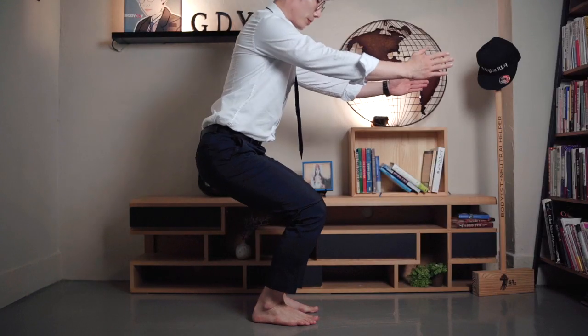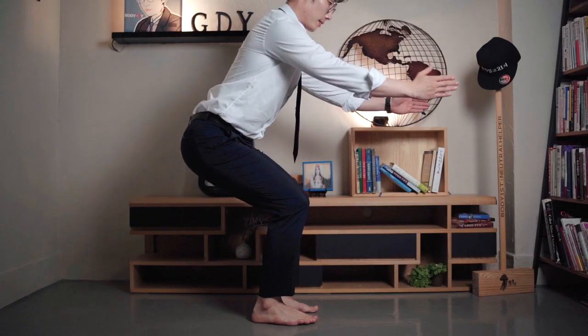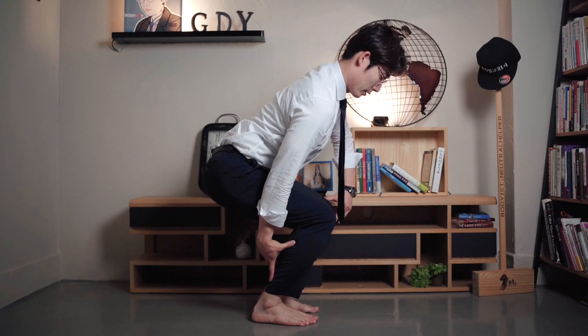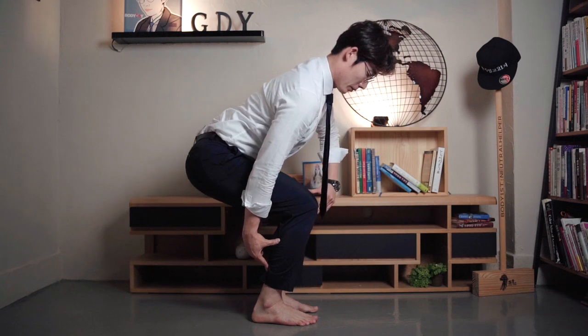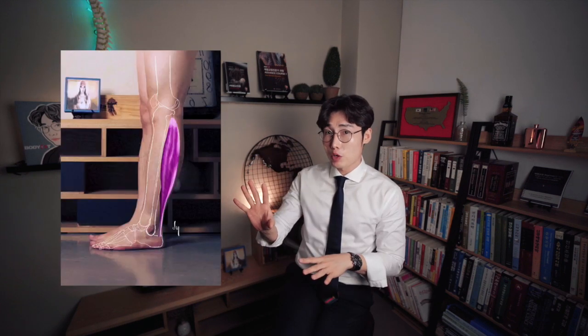Observe your lateral posture when you are squatting. If the length of your soleus is normal, when the feet are fixed to the floor, at least 20 degrees of the dorsiflexed position of the ankle should be achieved. A person with a short soleus is limited in their ability to achieve dorsiflexion of the ankle, so they cannot maintain proper posture when doing squats. In summary, the body types in which the soleus muscle will be shorter than normal include: a body type in which the ankle joint is in a plantar flexed posture, and movement limitation of dorsiflexion at the ankle joint.